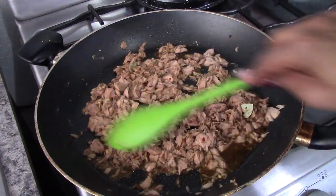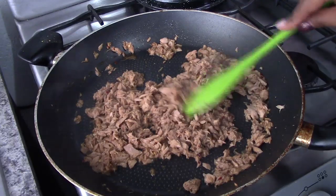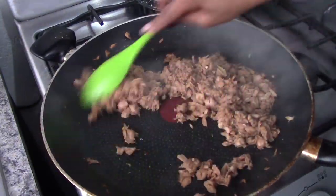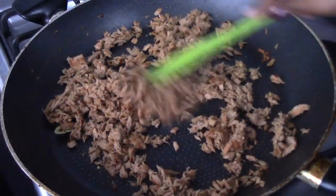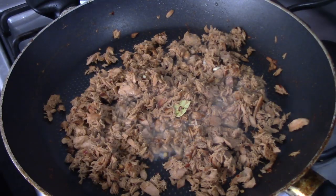Once the liquid is gone, we'll continue to cook the tuna for another two more minutes, just so the tuna will start to get nice and brown and crisp. After two minutes it should be nice and crisp. Now we're going to add in the lime juice.